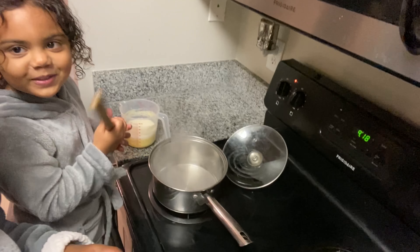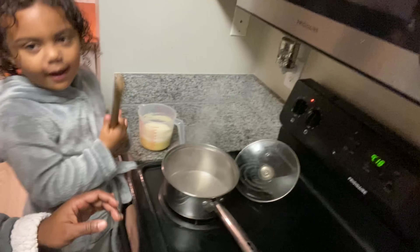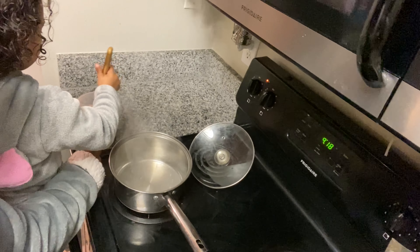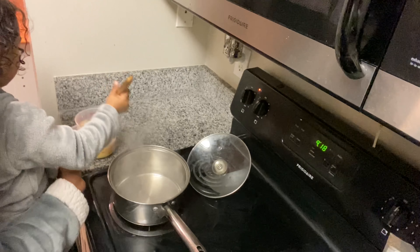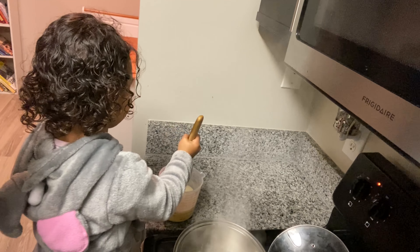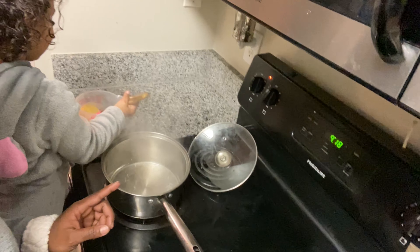All right, come on — go ahead and mix. You've got to hold the container right here with the other hand, and Ariana is going to mix. Hold it and mix. All right, mama. So we have our boiling water — that's two cups of water boiling.